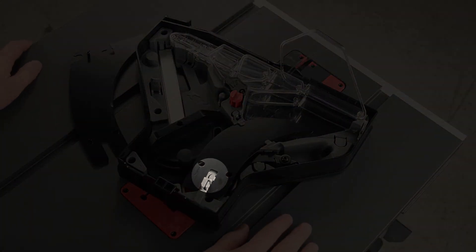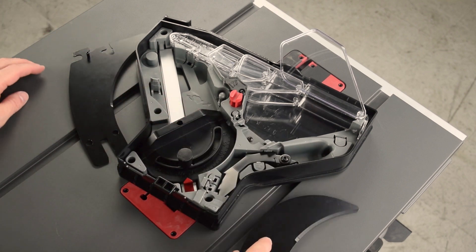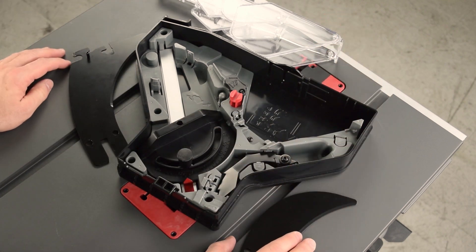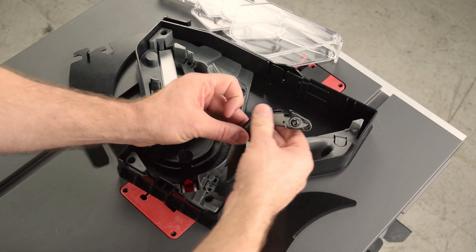Open the latch for the riving knife, and then slide it out. Lift out the micro guard. Now you can access the anti-kickback pawls. Press open the latch, and then simultaneously pivot and lift out.